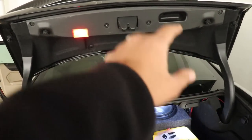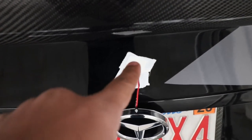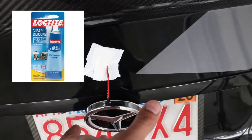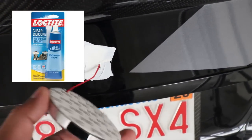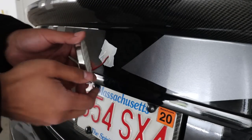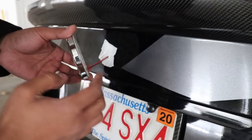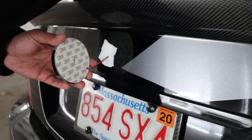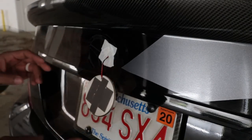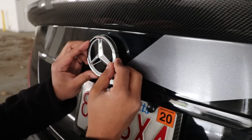I've put all the trim pieces back together. Now it's time to put the star on. I put some tape over the hole so it's waterproof, but you can use silicone if you choose. Now we just need to peel the backing and put the star on. The issue is the star's backing is flat whereas the trunk is curved, so I'm adding some double-sided tape in the center area to thicken it up. Now I can mount the star and push it on firmly.